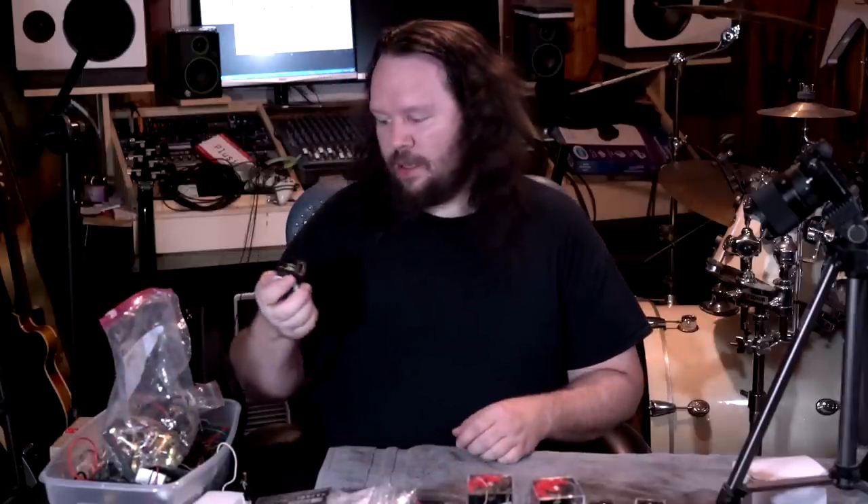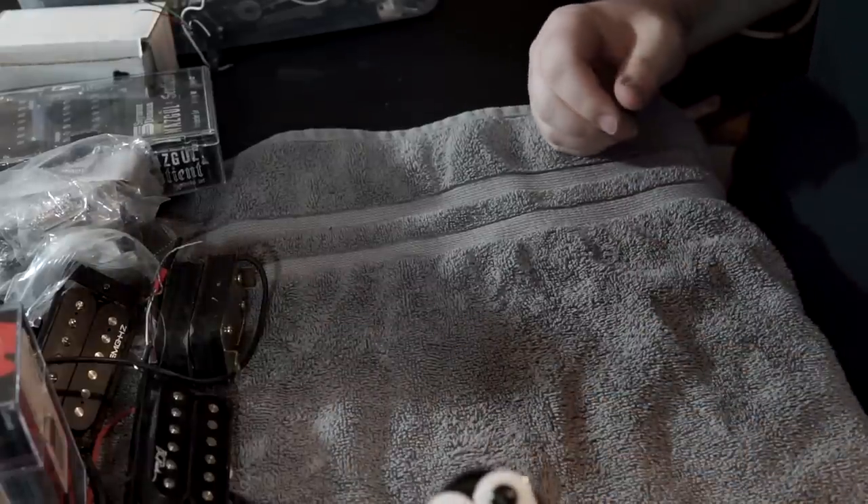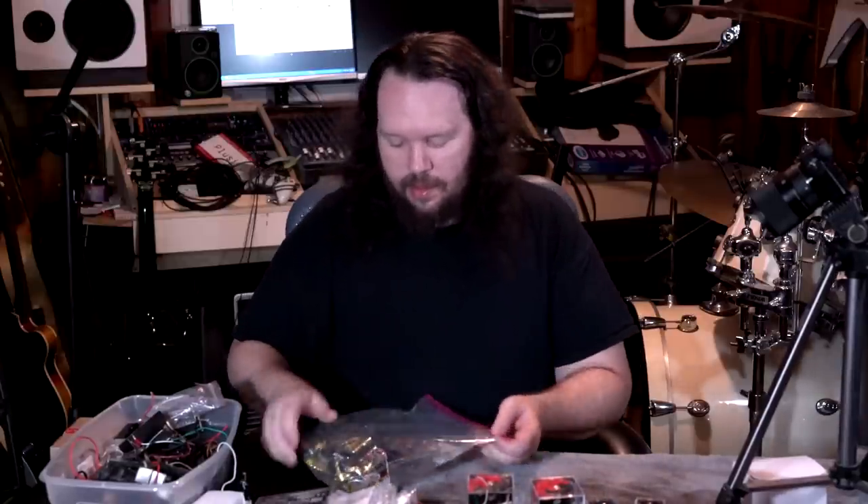This is an old Seymour Duncan Invader/Detonator ripoff that I've had sitting around for probably 10 years. I don't really know what to do with it. If you're familiar with the Invader or the Detonator, that's what this was ripping off. It's a little light — it probably doesn't have anywhere close to that ripping sound of the real Detonators.